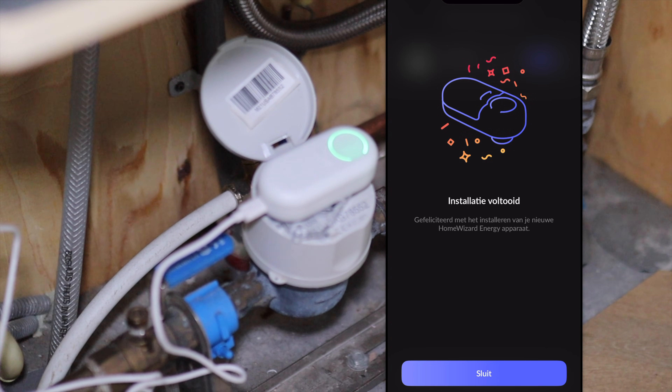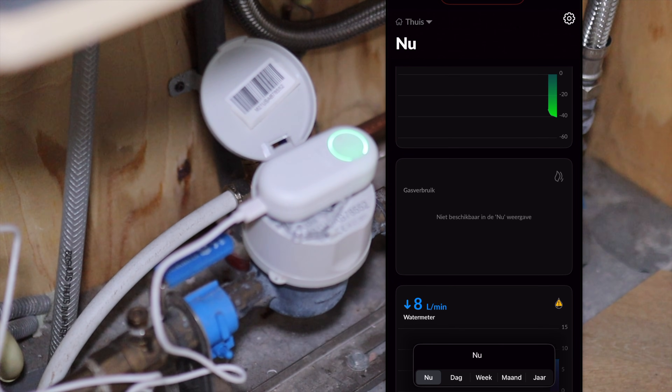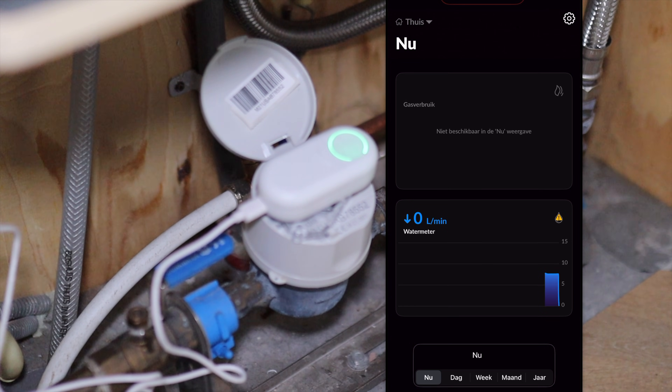Now we are done — installation succeeded. And now we can see the real-time use of water in the app. Isn't that nice?